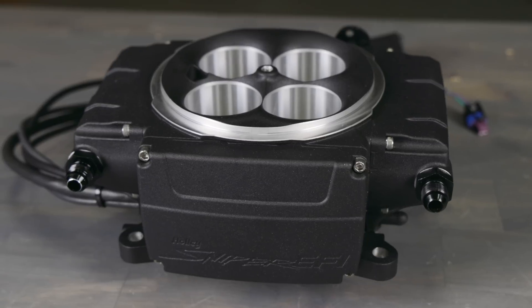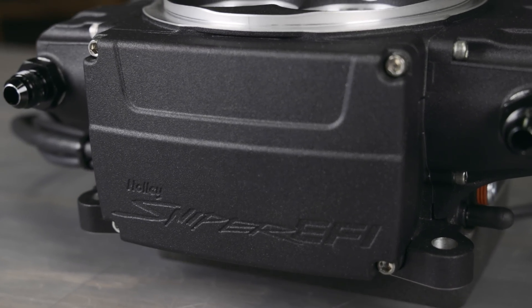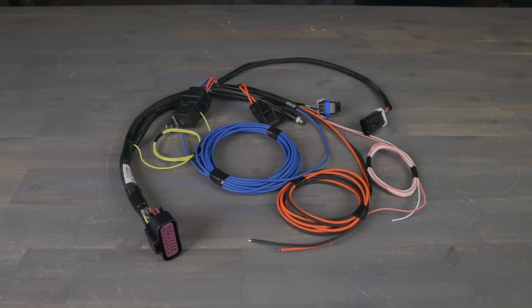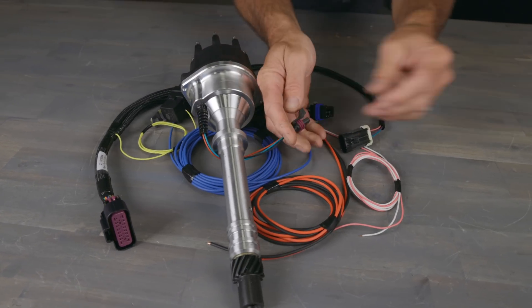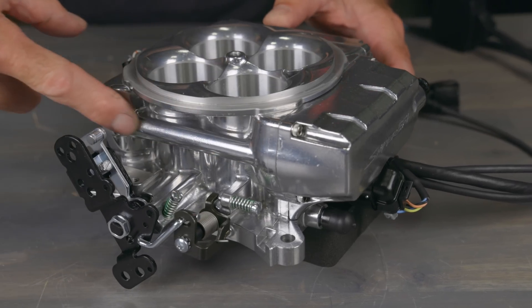While doing so, we were able to improve the ECU overall, which now includes an onboard non-contact throttle position sensor. Sniper 2 harnesses also got a revamp and are now plug and play for easy connection with HyperSpark distributors for complete engine control.